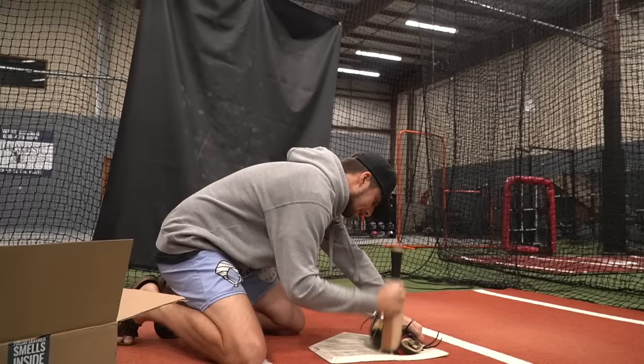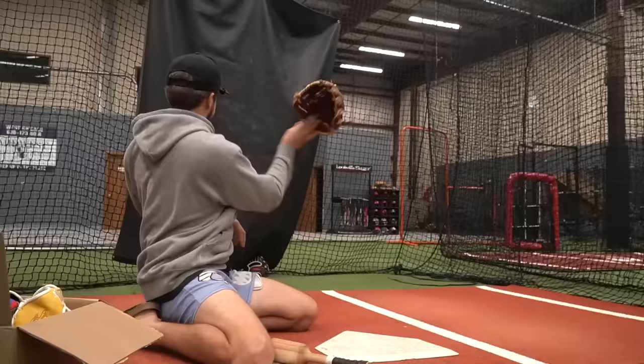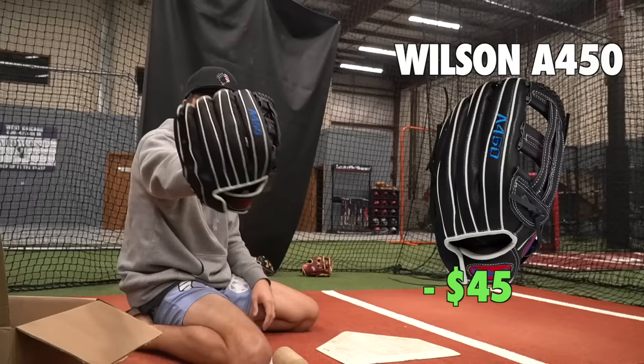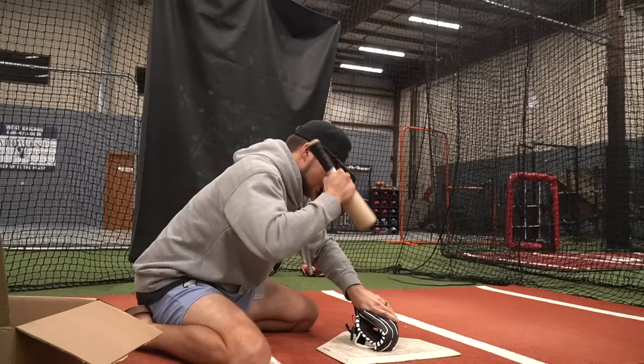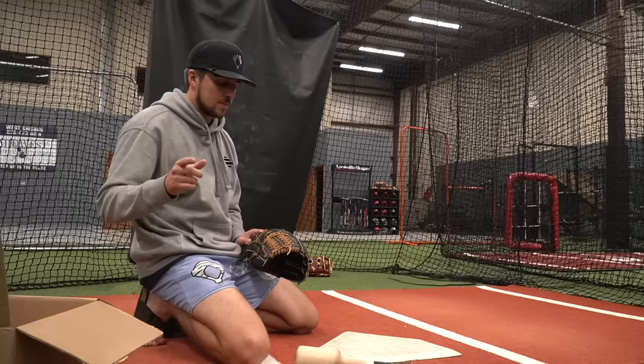This is the Rawlings Sandlot series — definitely one of the best looking gloves we have today. The Marucci Acadia series — honestly it's pretty ugly, doesn't look good. This is a pillow. Wilson A450 — this is one of our Walmart gloves. There's not a single piece of real leather on this glove. The Mizuno Select 9 — by far the most real leather we have today, and I found out it's $110 on a lot of websites, but on justgloves.com it's $99, so I guess we'll let it slide — kind of sketch.